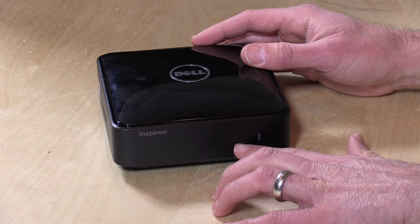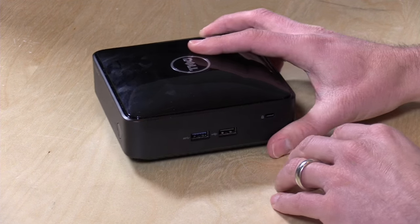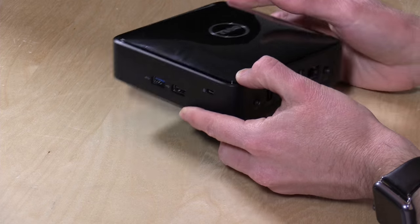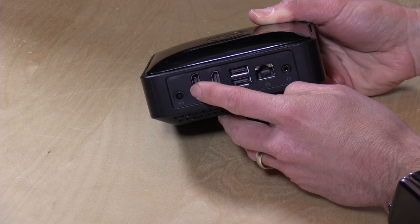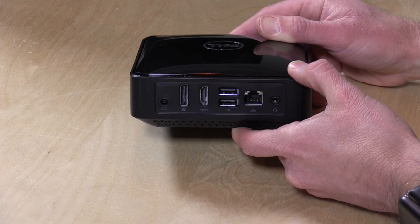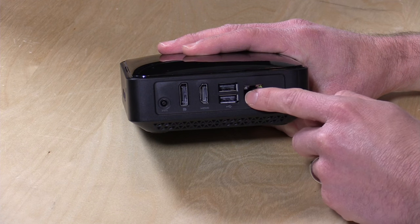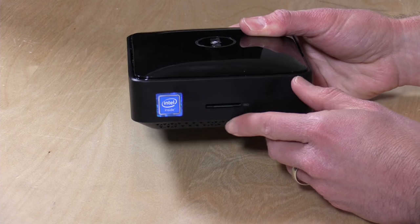Your power button is here in the front. There's a disk access light that tells you when the drive is being accessed. On this side you have a USB 3.0 port, a USB 2.0 port, and a Kensington lock here to prevent theft — you can lock it down on your desk. You plug your power cord in here. There's a DisplayPort and an HDMI port, so you can drive two displays. I don't believe it supports 4K but you can get two 1080p displays going. You also have two more USB 2.0 ports in the back, Gigabit Ethernet, a headset/microphone adapter, and a card reader for SD cards.